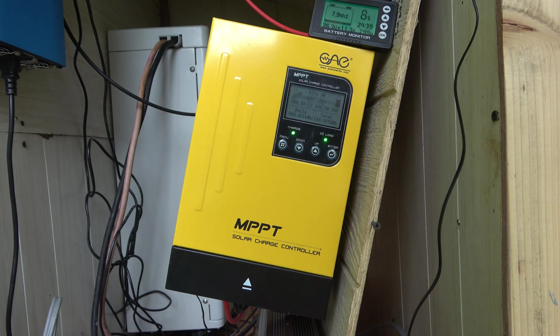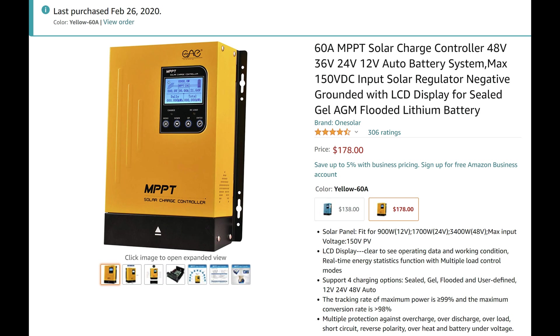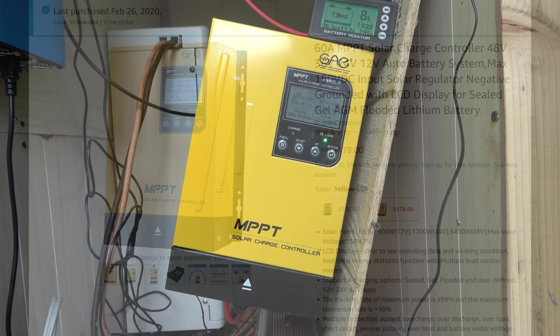I got this off of Amazon. It's an MPPT solar charge controller from www.oneinverter.com, and I'm really happy with it.